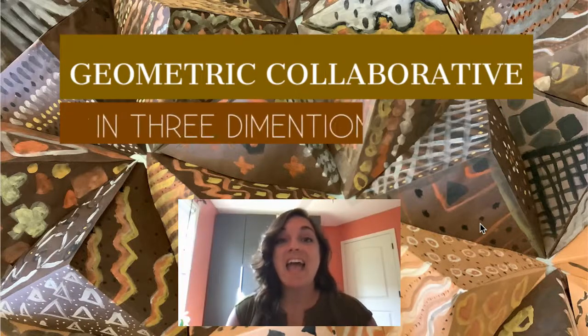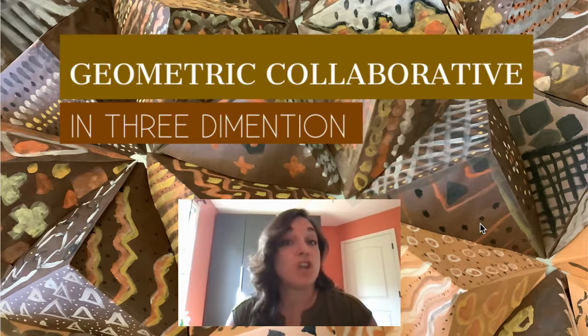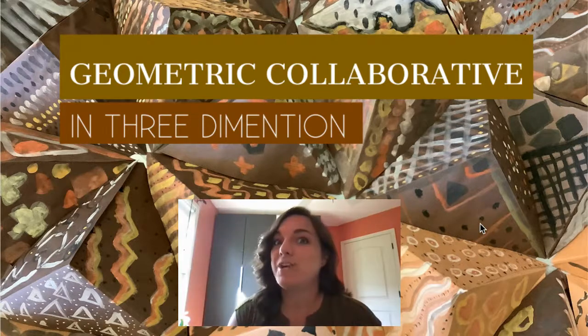Hello, my name is Nakhan, and this is a Geometric Collaborative in 3D. This bulletin board is three-dimensional, and it allows large groups to work together to create it.